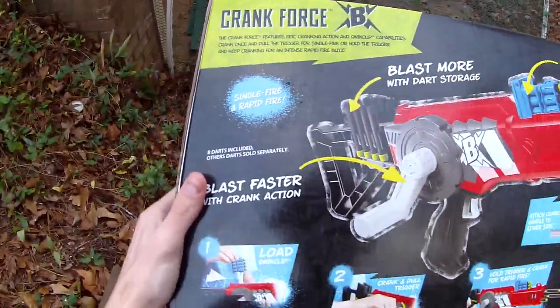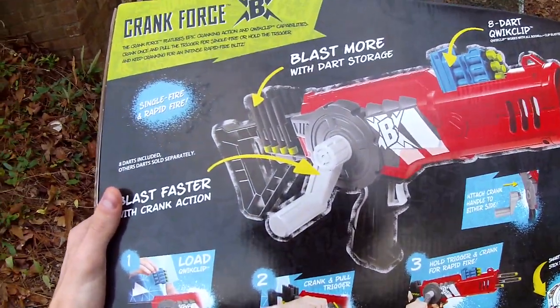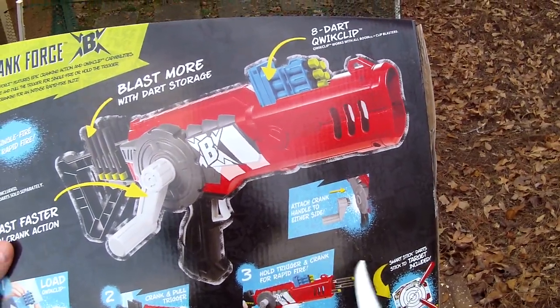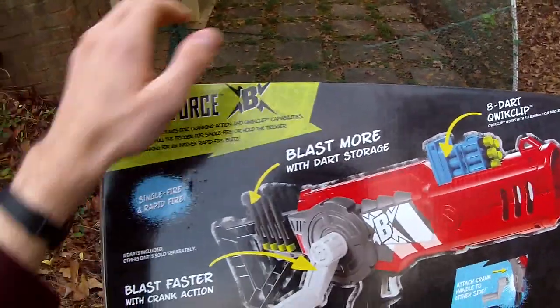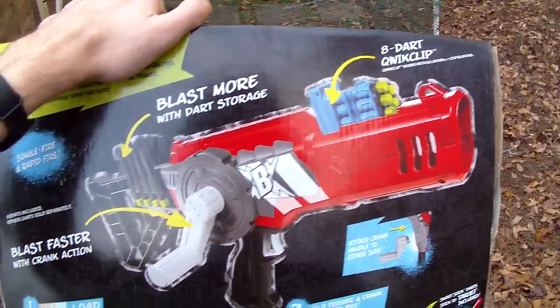If we flip it over, the instructions say: load, crank, and pull trigger. You can crank to load, or you can hold the trigger and crank for rapid fire — so I guess that's their equivalent of slam fire technology. I'm just thrilled to see a trigger.